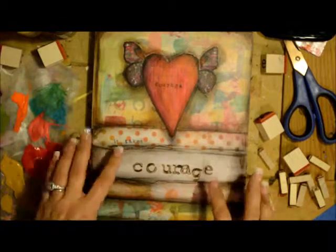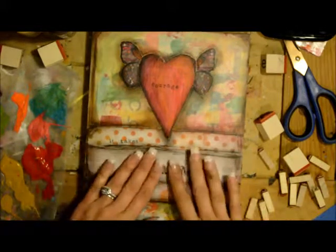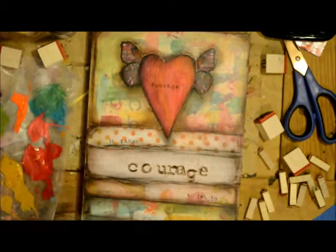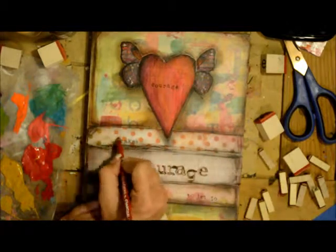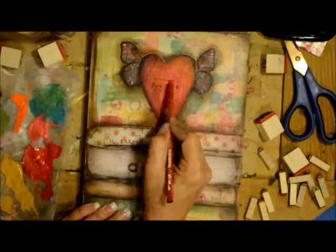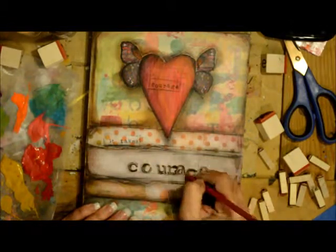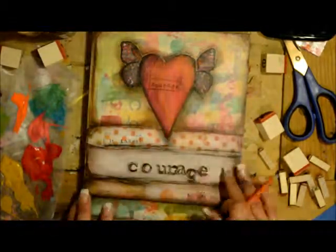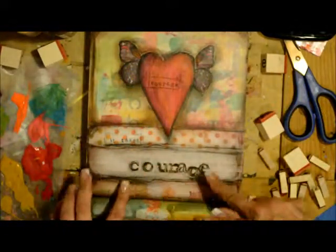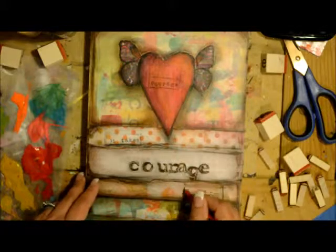Okie dokie, letters are done — I've got 'Courage' in here and 'It takes courage to let go,' and it is dry. Now I'm going to highlight some of the letters and do my signature.